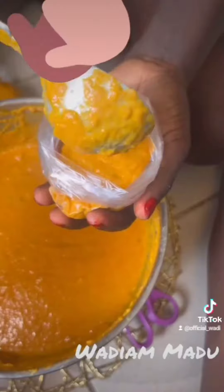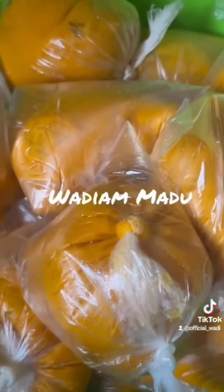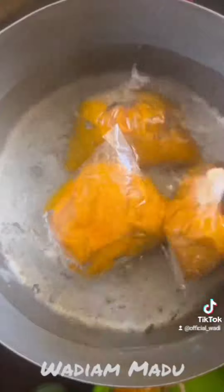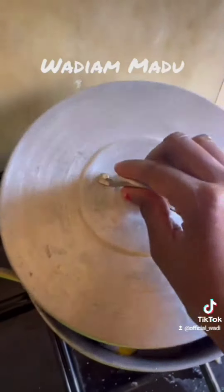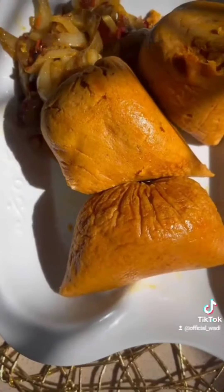I added in a boiled egg to each one. While doing that, my water was already boiling on the gas. After putting them all inside the Moi Moi nylon, I put them in the pot and allowed it to cook for 35 to 40 minutes on medium-low heat.